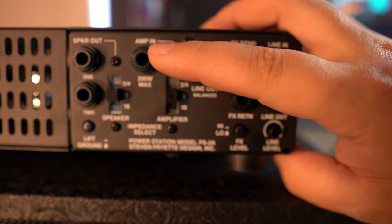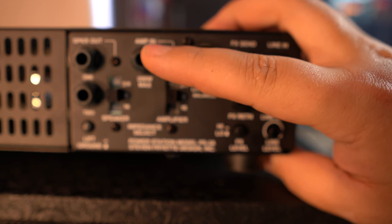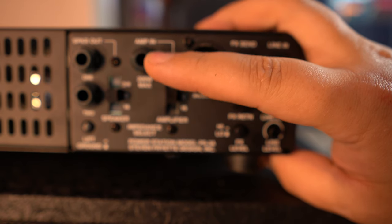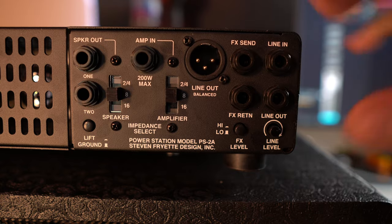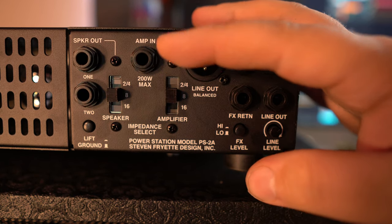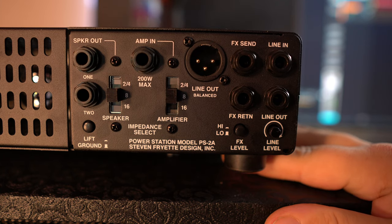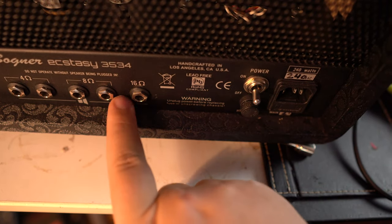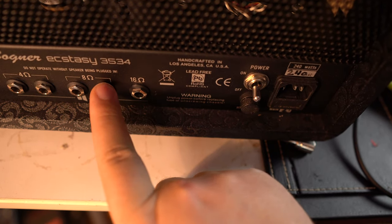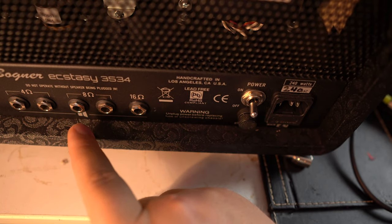So this is the Amp In — this is where you would take a speaker cable from your guitar amplifier. Make sure that's a speaker cable, not a guitar lead — a speaker cable from your amplifier into the Amp In here. So let's say you take an 8-ohm speaker cable from your guitar head. Most guitar heads let you select the impedance — here we've got 16, 8, and 4.